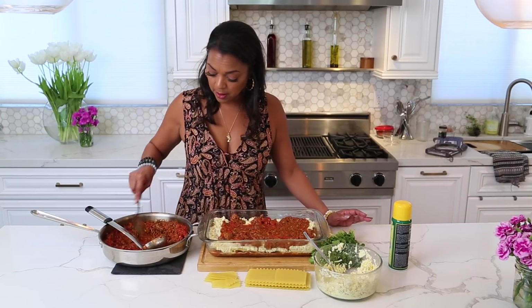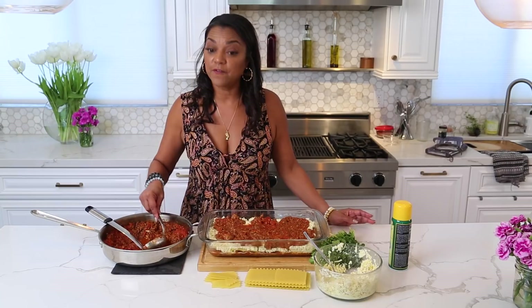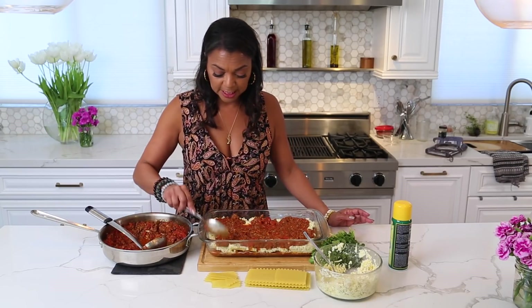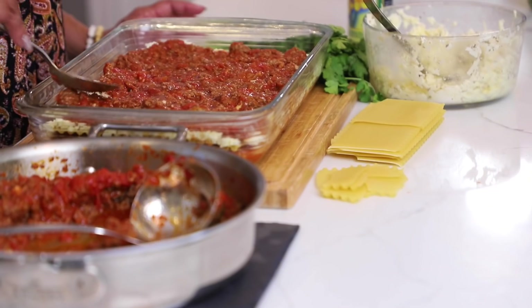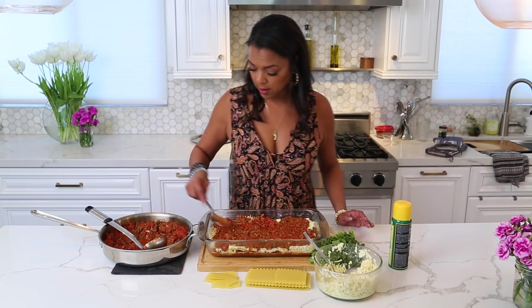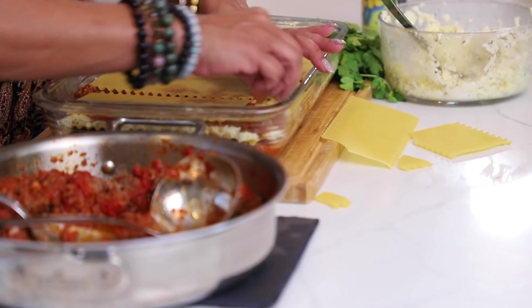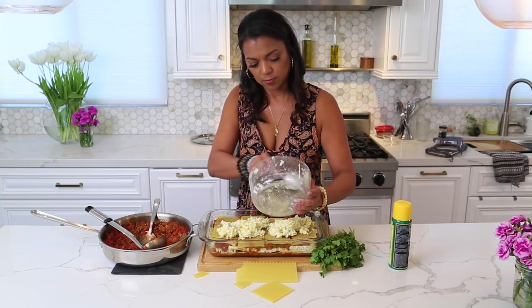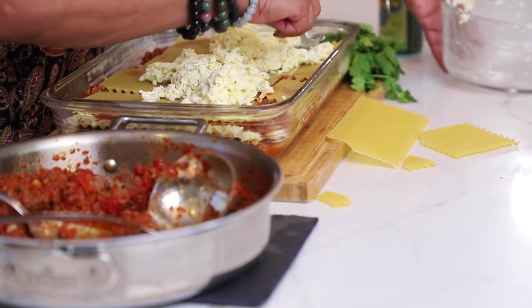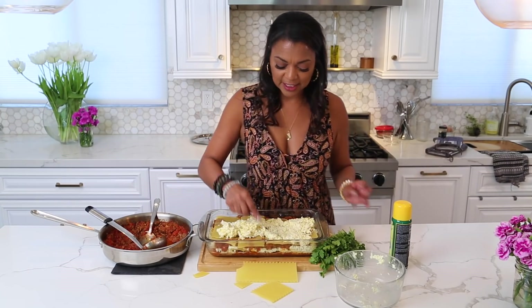Then we'll put noodles on top and put it in the oven at 350 degrees for about 50 minutes, and then your meal's ready — your easy lasagna. Look at this, beautiful! We need every bit of this cheese sauce to make our life feel satisfied.